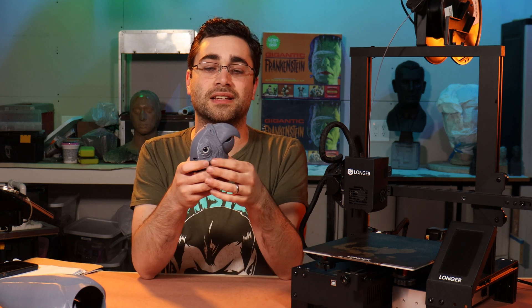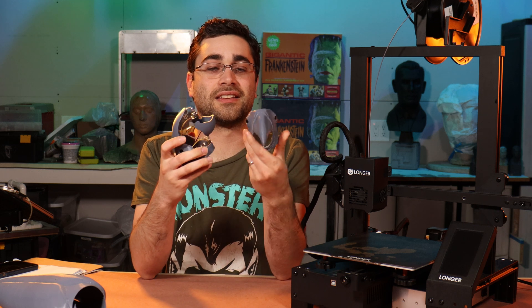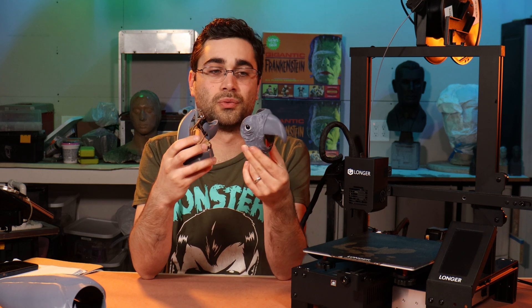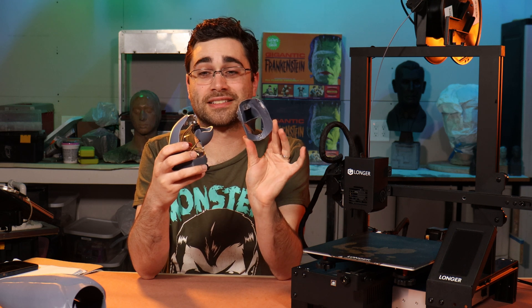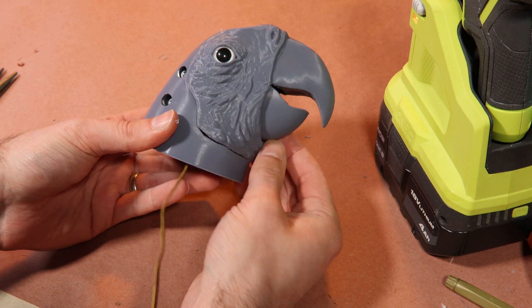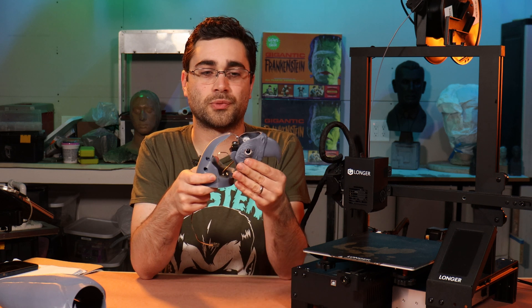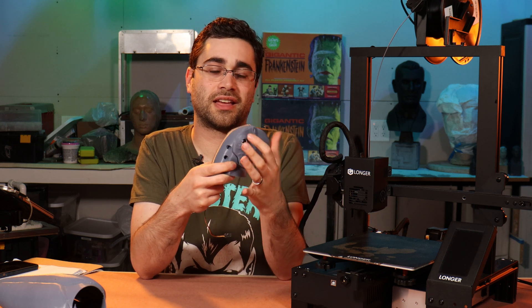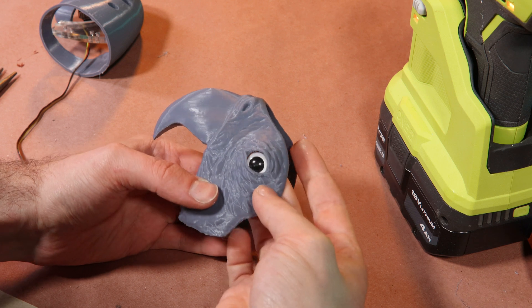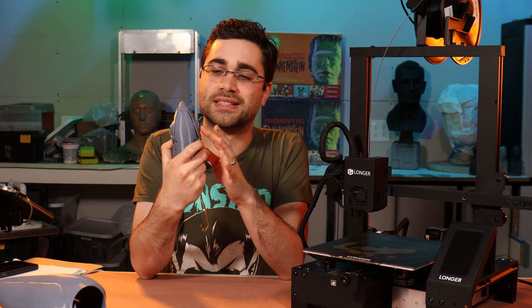One thing that I think is pretty cool about this is that the face is attached with magnets. That's because this piece really doesn't have anywhere to hide an attachment point, so by putting magnets on the inside we can snap it all together without any problems. The back of the head is going to be covered in a fake fur to simulate feathers just like the Raven kit was. And by having this attachment point you're going to be able to mask the seam of the edge of that fur underneath the edge of the skin. I've also got these eyes that I'm trying out here, which I think is going to give the illusion of a more realistic eye — they have a nice depth to them, which I think is going to be a nice addition to the kit.